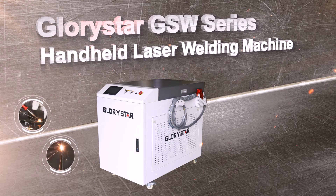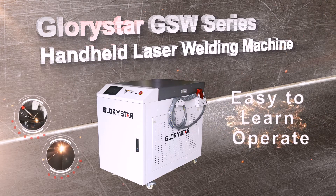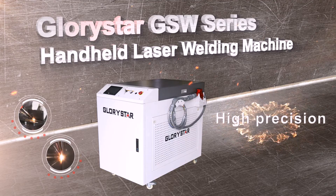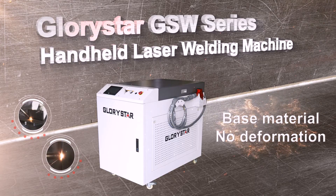The GSW handheld welding machine is small and portable, easy to learn and operate, with advantages of high quality, high precision, high efficiency, high speed, and low deformation.